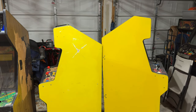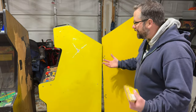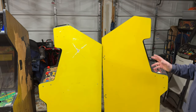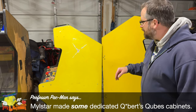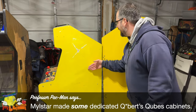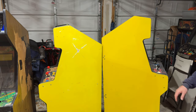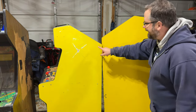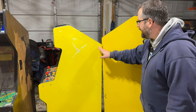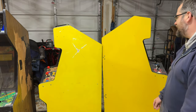Part of me is thinking: was this a factory Q-Bert? Was this a Q-Bert Cubes? Did Q-Bert Cubes even make any factory dedicated cabinets? I'm not entirely sure. This is a later serial number — I think around 10,000 something — and this is much lower, maybe in the 6,000s. These two yellows are not perfect matches: one is more orange, one is more green.